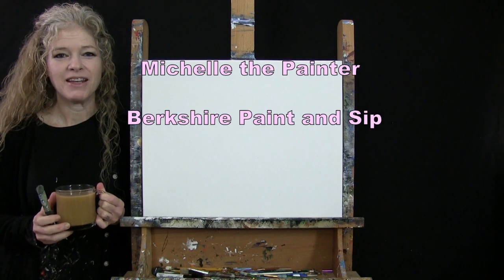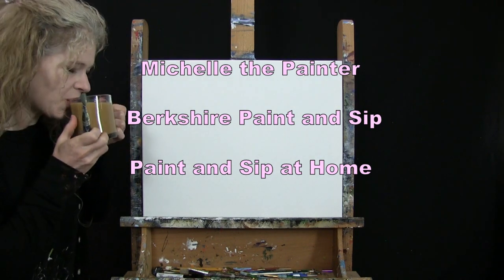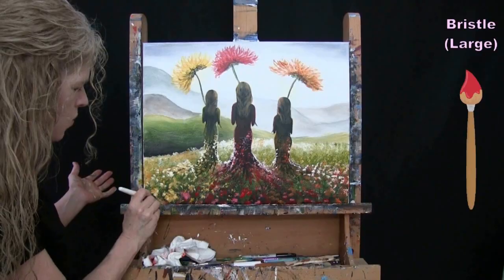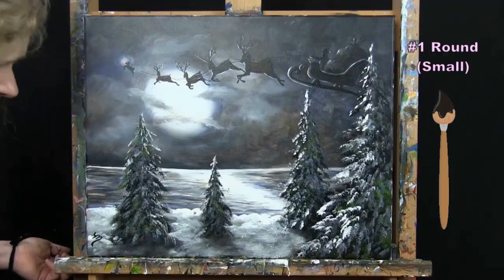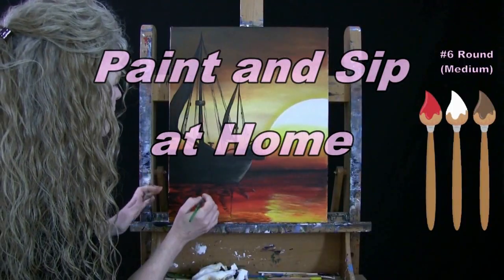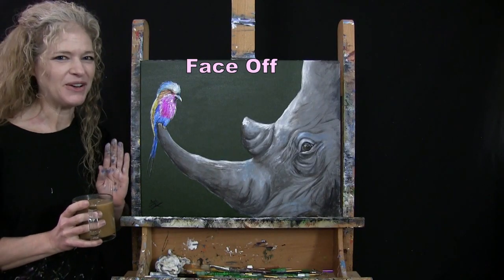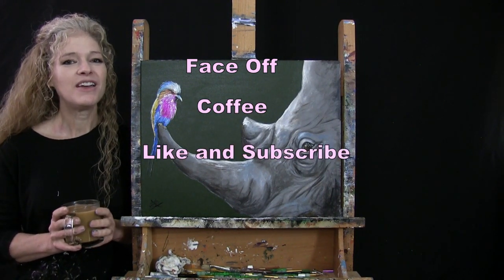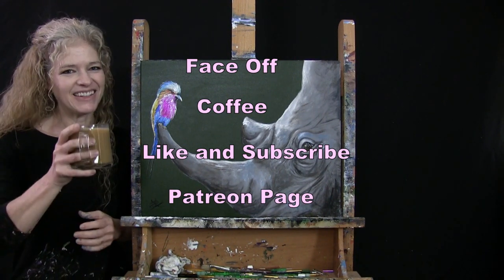Hi there, I'm Michelle the Painter from Berkshire Paint and Sip and this is Paint and Sip at Home. Today I'm going to be painting 'Face Off' and I'm going to be sipping on my coffee. If you enjoy this process I do hope that you like and subscribe to my channel, and check out my Patreon page where you'll find additional painting perks. So let's get painting and let's get sipping.